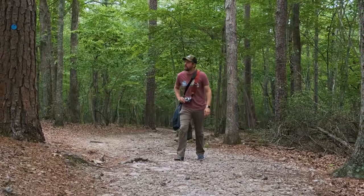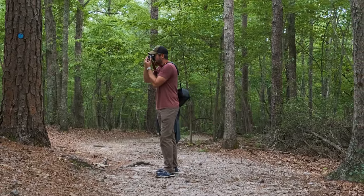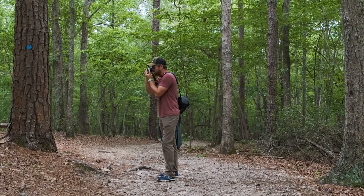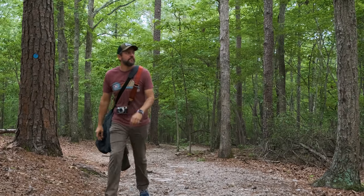You hear that? Thunder. It's getting more and more frequent and it's starting to get much darker in here, which is only adding to my shutter speed struggles. But this type of photography — obviously it's a lot different than the types of cameras that most people use for landscape photography — but it is a very freeing experience.